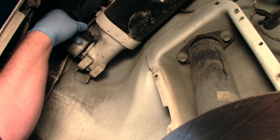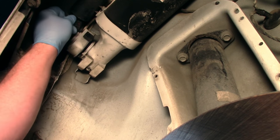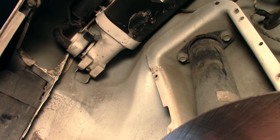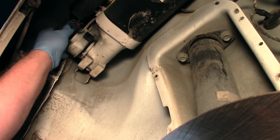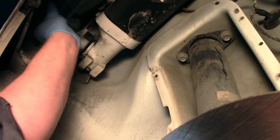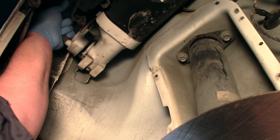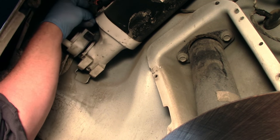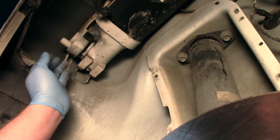First things first, I'm just going to unplug the electrical connector and move that out of the way. Then I want to get the rubber hose off that goes to the filter unit. So now we can kind of set that out of our way.